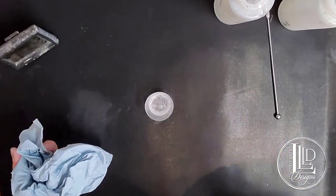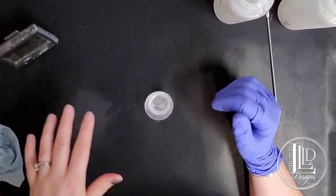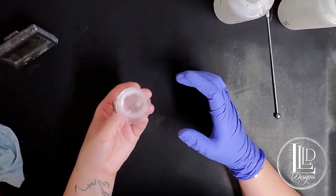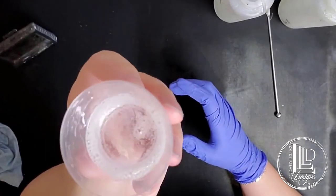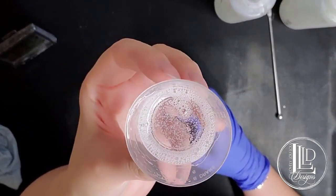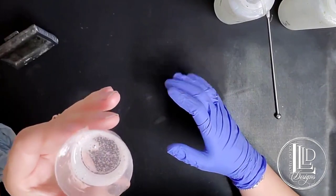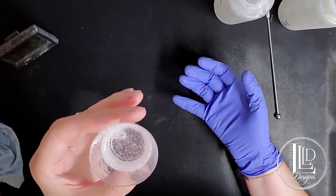I do a lot of bad bubble mixing habits — I change direction and I take my scooper in and out — so I do often have a lot of bubbles in my epoxy when I mix it. You will see there are quite a few bubbles in here right now, but if you look through the bubbles, you'll see that my epoxy is nice and clear. There's no cloudiness, which means I have thoroughly mixed the two parts together.